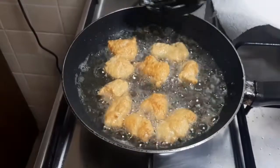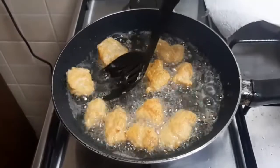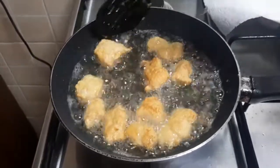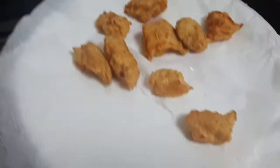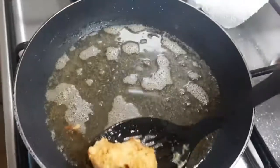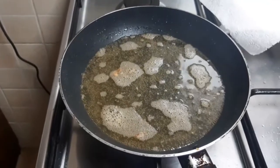After changing the side of the chicken, when the chicken is ready I will remove it onto tissue paper. Now I will fry the chicken in the second batch.